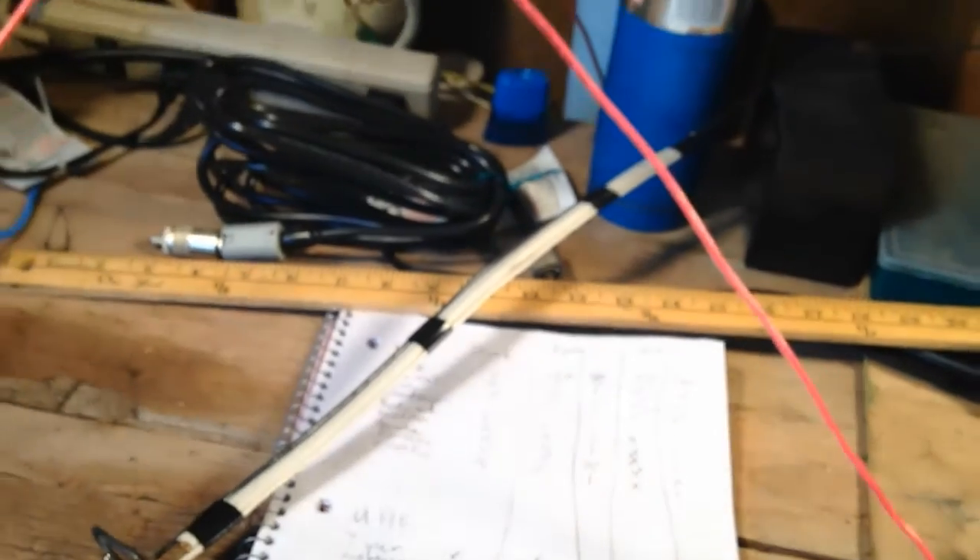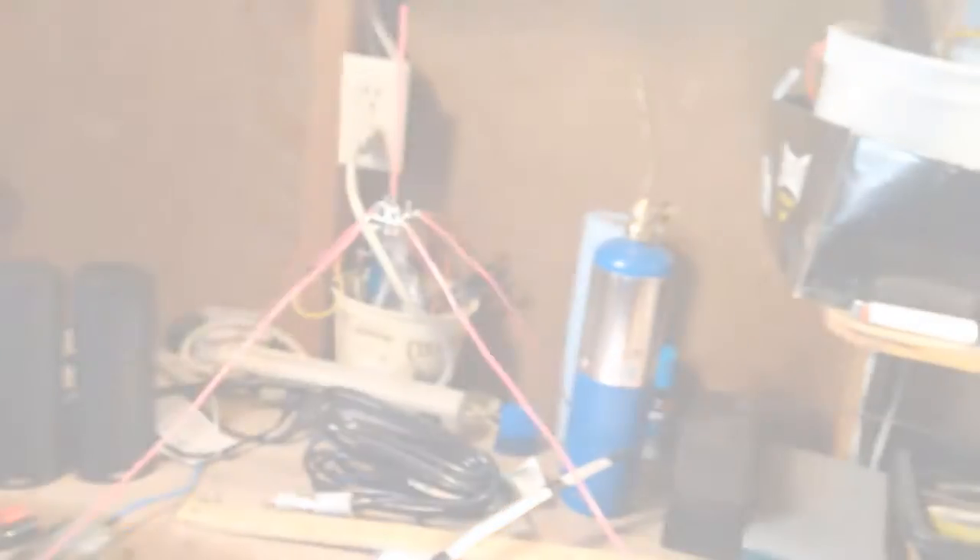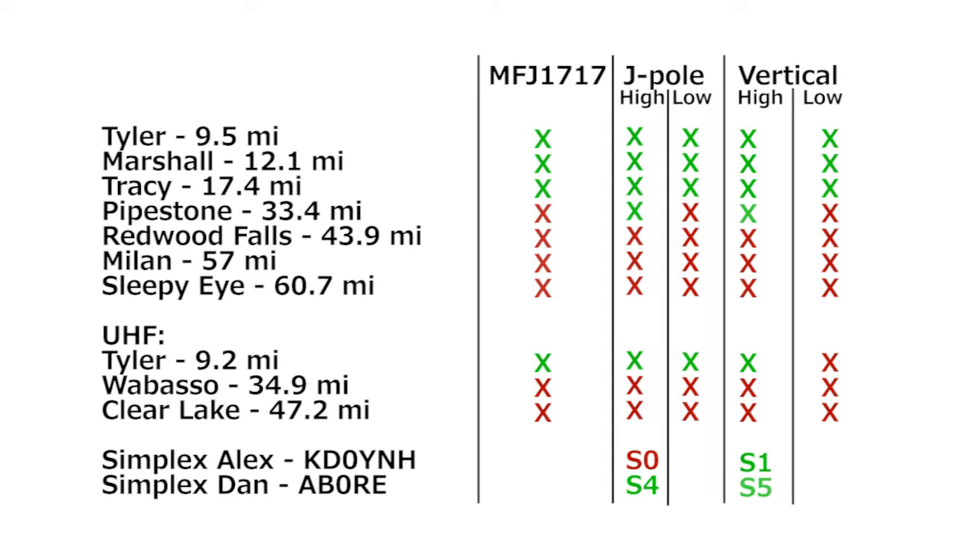I got a baseline with the vertical into a nearby repeater and also got an S-meter reading on simplex when Dan, AB0RE, came on frequency and gave me his signal report. I was about an S1 to Alex but readable, and about an S5 to Dan.